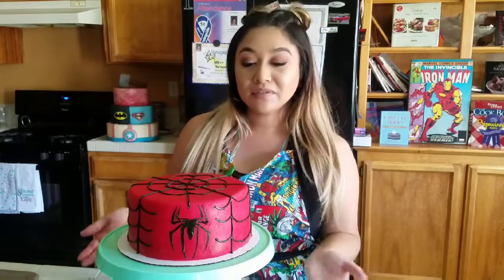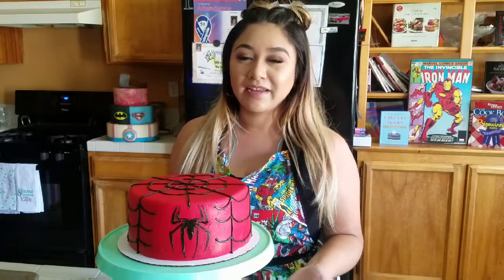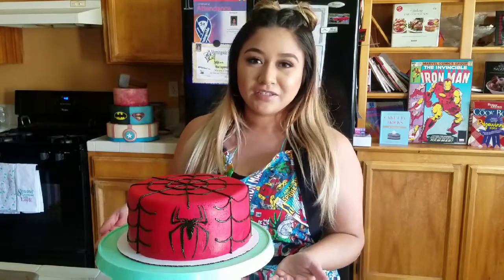Hey guys, welcome back to Baking with a Sprinkle of Love, or welcome if you're new. Today I'm going to show you guys how to make this really simple Spider-Man cake design. My son swears he's Spider-Man's biggest fan, so I just had to do this cake.